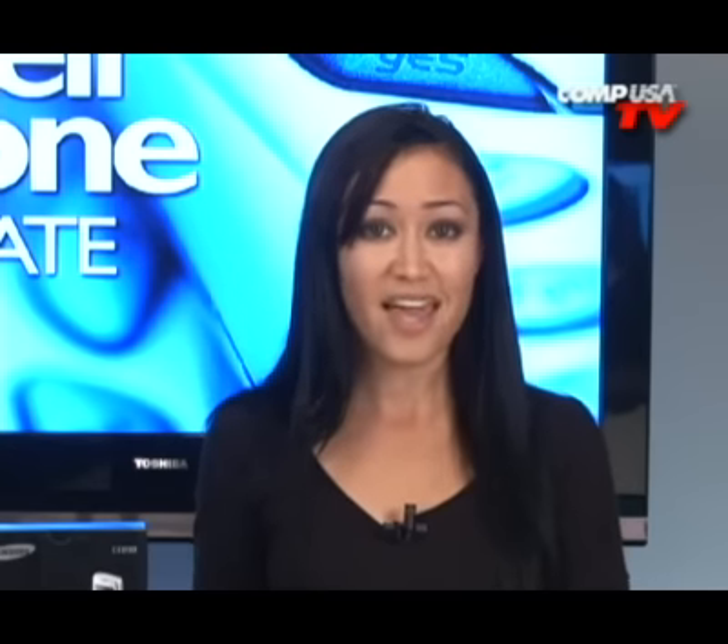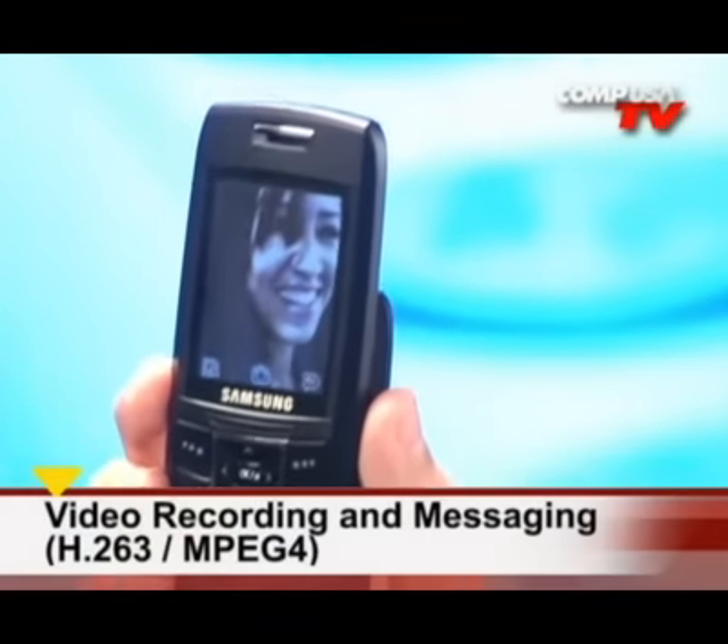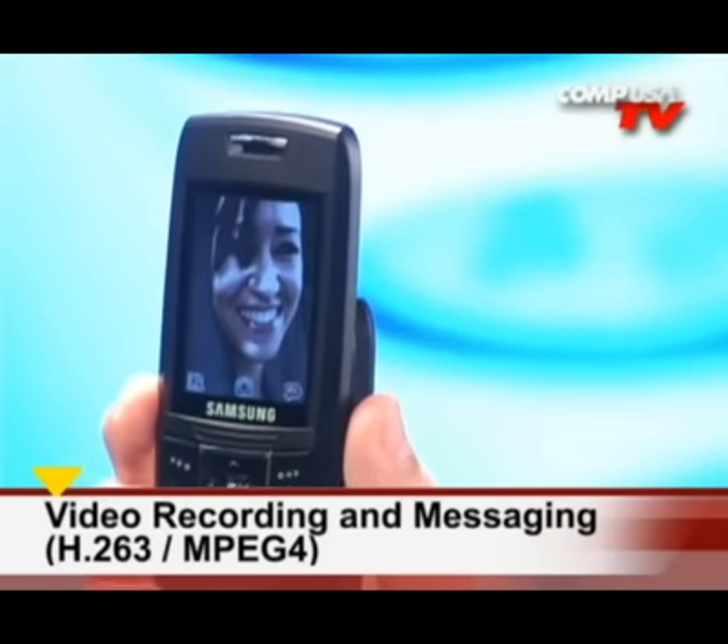If you print a picture with a VGA camera, you can get good quality up to 4 inches by 5 inches max. The resolution is considered to be about 307K or 0.3 megapixels, and you can save pictures to JPEG format. It also has a mini camcorder that records up to an hour of video with sound that you can send to your friends.